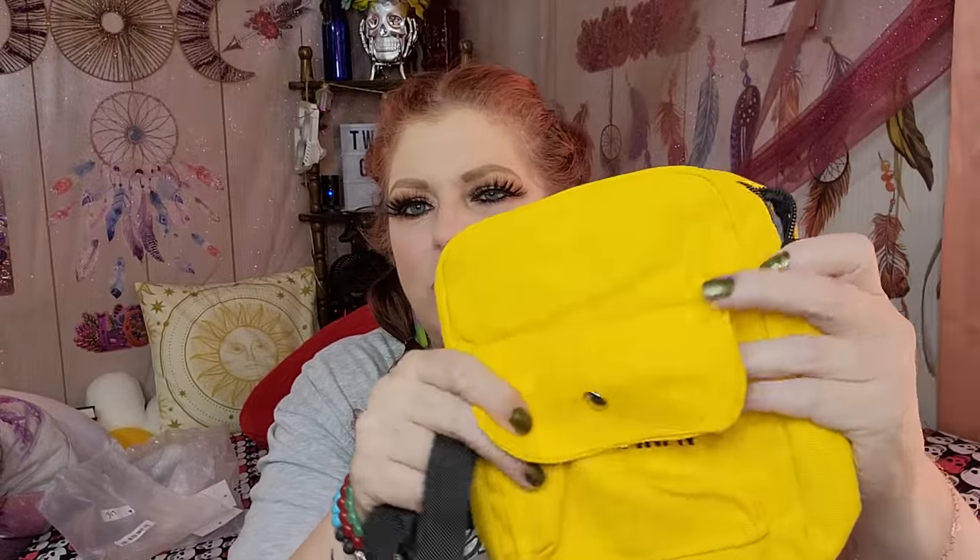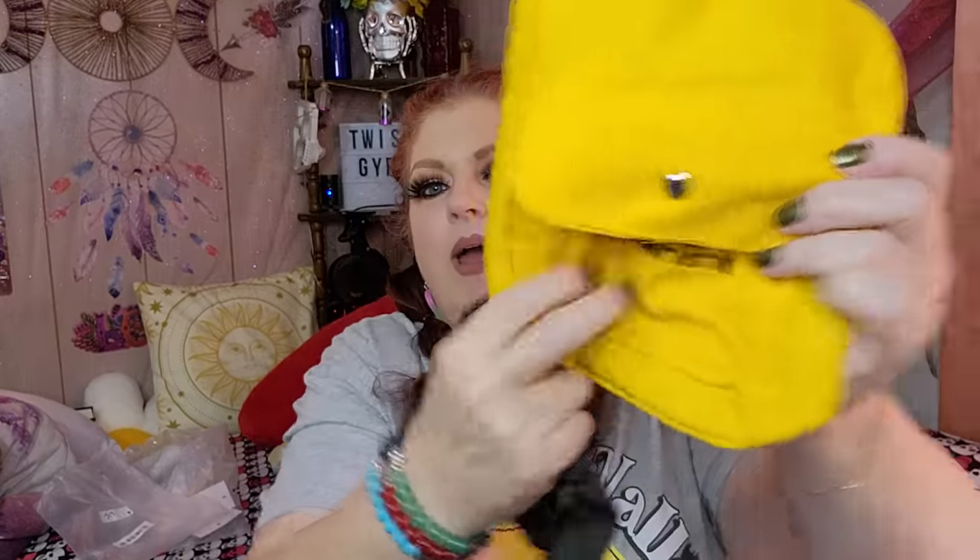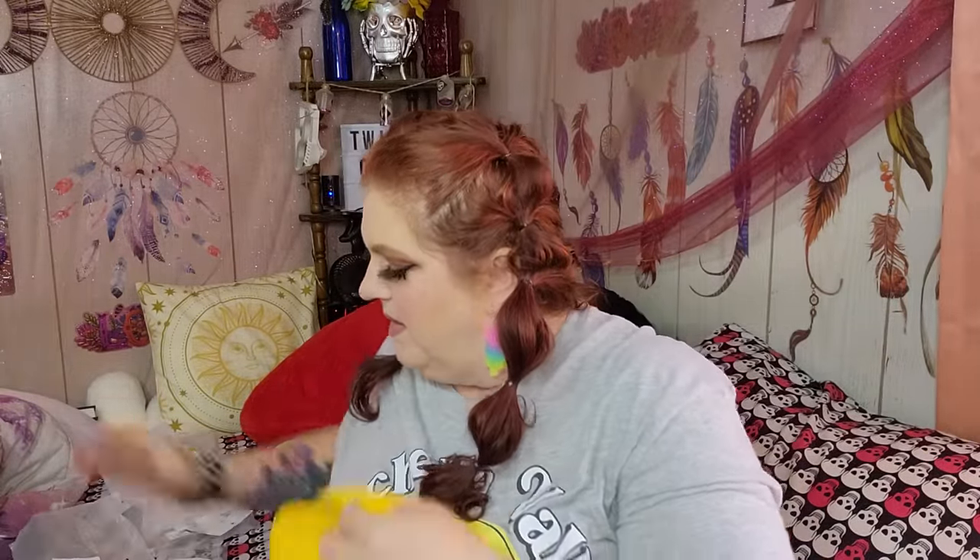I also got this cute little grab-and-go purse for $3.17. I just feel like that's an amazing deal. I love this bright yellowy-orange color. It has a little pull-tie thingy and a crossbody strap as well. Through shipping they get a little crooked, but it'll line out.